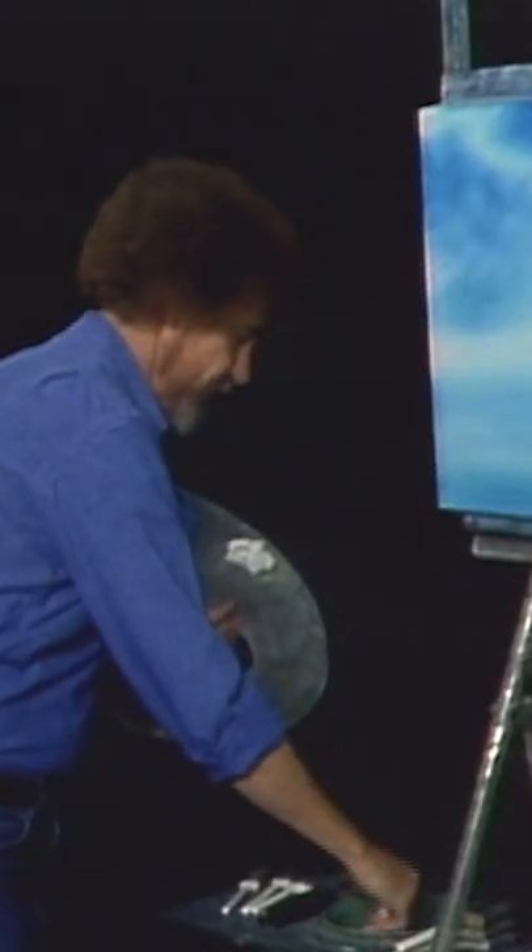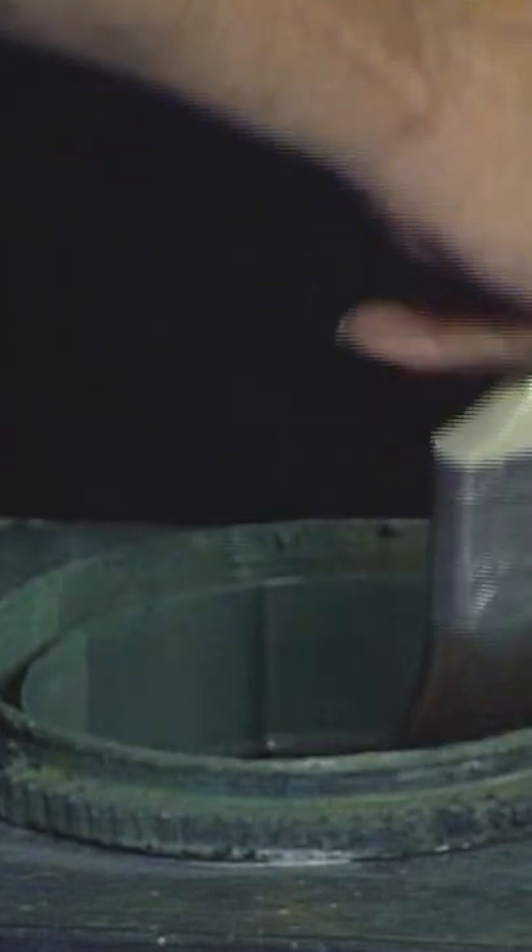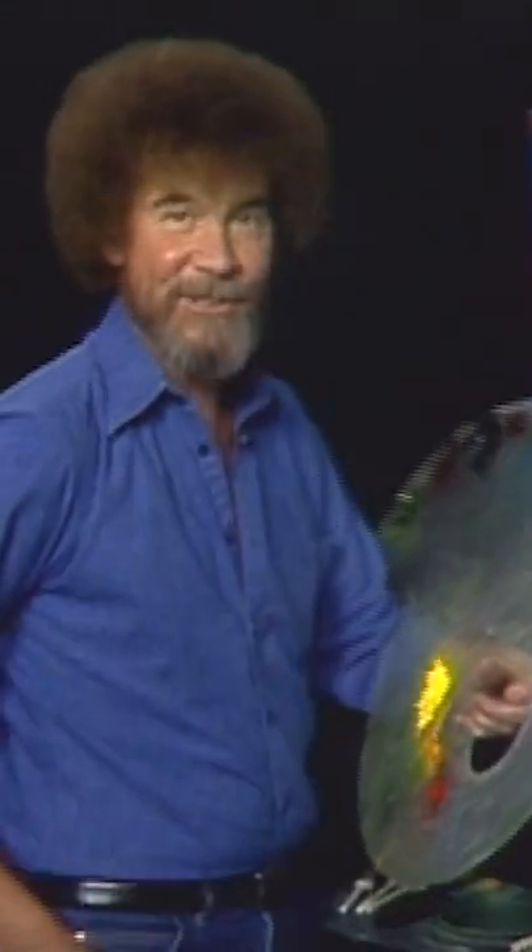Now then, let's wash our brush. And we just wash it, as usual, in odorless thinner. Shake off the excess. And just cover the whole studio.